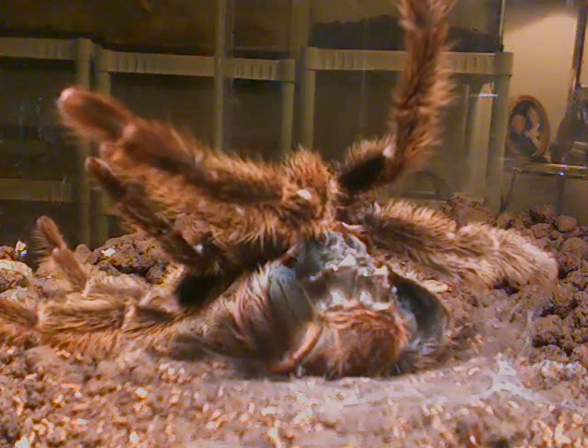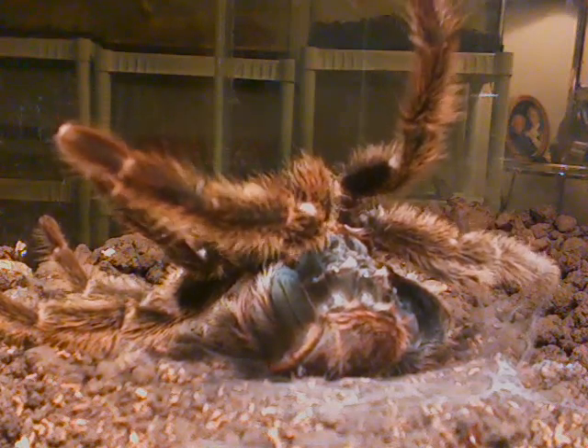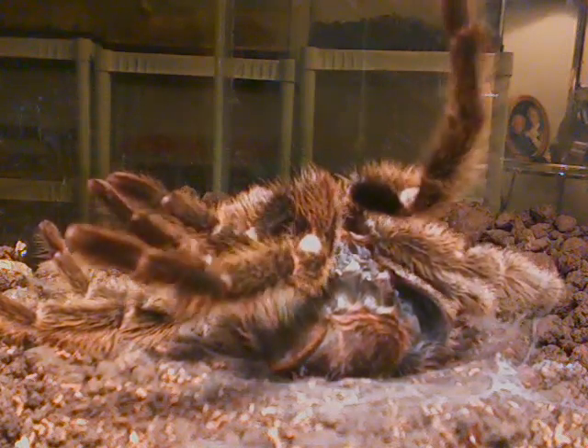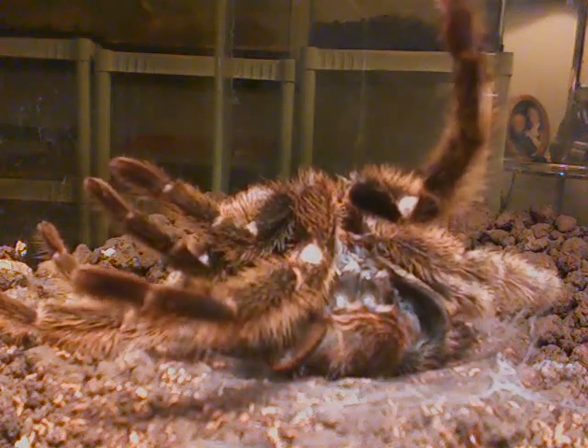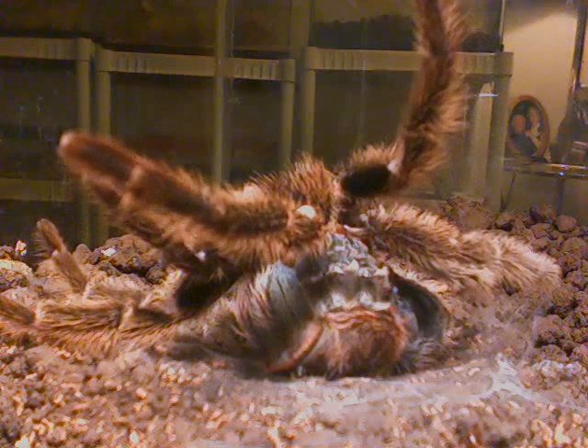This is Otis, my Chilean rose hair tarantula. I've had this tarantula for about a year and a half. It's my first one and it's never molted until about maybe four days ago.